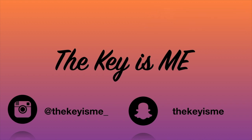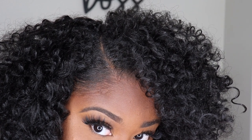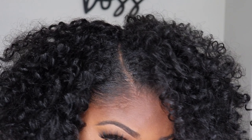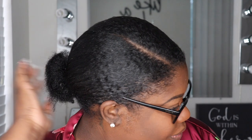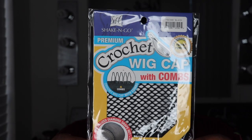As you can see here we are all up close and personal — look how realistic this part looks. I'm going to be showing y'all exactly how I got that invisible part look. My hair is brushed back into a ponytail. I love doing braidless crochets because I'm always struggling with my braids, especially when I have on nails.